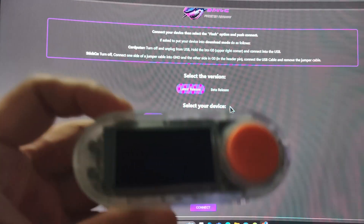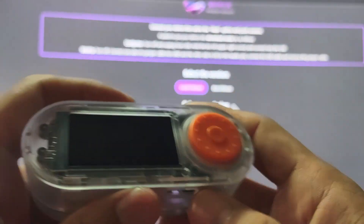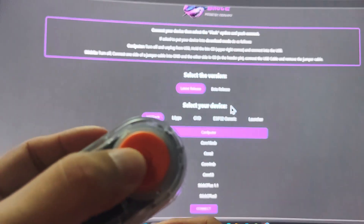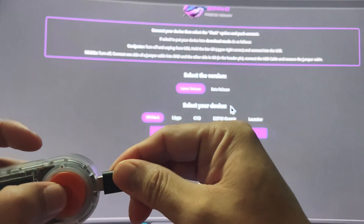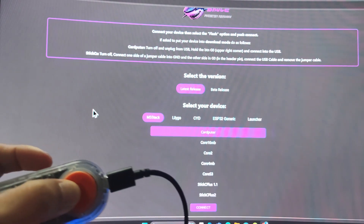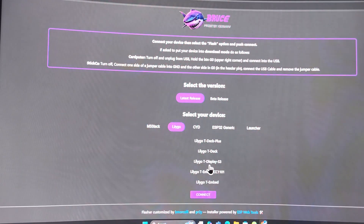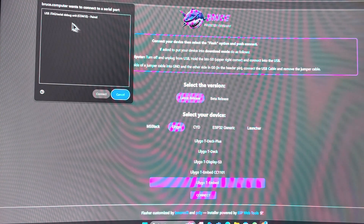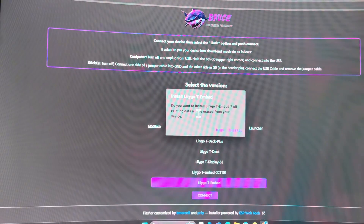Last but not least, we will be doing the Lilygo T-Embed. The way to put the T-Embed into firmware flash mode is to hold that button when you are plugging it in. After plugging in, you can release it. Go to Lilygo, select T-Embed, click connect, choose the USB JTAG serial debug unit, click connect, and click install.